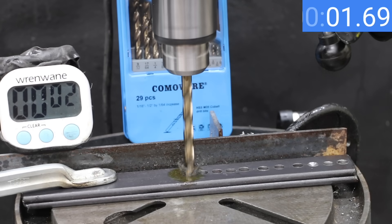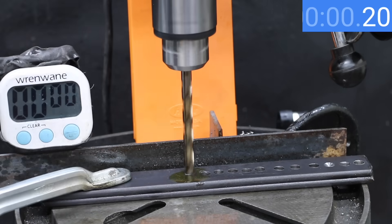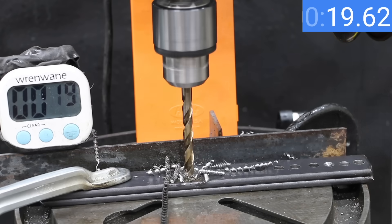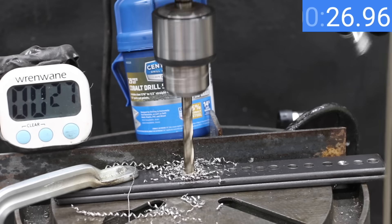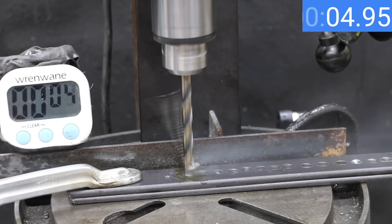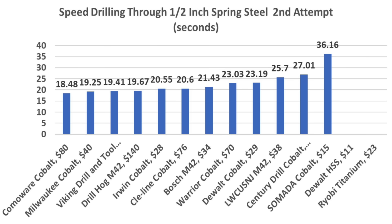Not including the LW, the Come-A-Wear was the second fastest drilling through spring steel last time, and it's very fast once again — taking the lead from Milwaukee at 18.48 seconds with only a very small amount of wear. The Drill Hog was also faster than average in the previous test and moves into third place behind the DeWalt Cobalt at 19.67 seconds, still in very good condition. The Sentry bit was slower than most others last time and is slower than average again at 27.01 seconds, experiencing some damage and dulling to the leading edge. The Viking has been one of the top performers and just took third place from the Drill Hog at 19.41 seconds, looking almost as good as new. After drilling through mild steel and two pieces of spring steel, the Come-A-Wear is now the fastest at 18.48 seconds, with Milwaukee second and Viking third.